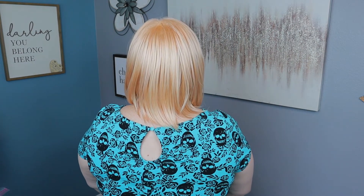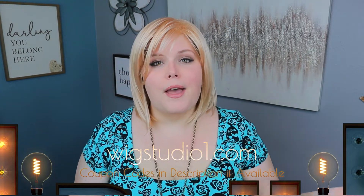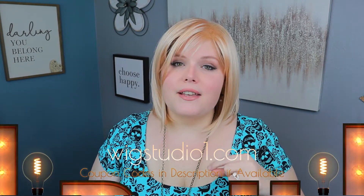Alright, let me do a 360 for you guys and let you see what she looks like on all sides. If you want to pick up Alva for yourself in any of the pretty colors they have, or even any other wigs that come in peach gold, make sure you go over to wigstudio1.com. Before you do, check the description in my video because if there are any coupon codes I'll make sure to list those for you. While you're online, head on over to our Facebook page — we have a support group called Wig Studio One Wig and Topper Support Group, where you'll find myself and a ton of the ladies who work for Wig Studio One, plus thousands of other women there to help support you through your hair loss journey. Until next time — bye-bye beautiful.